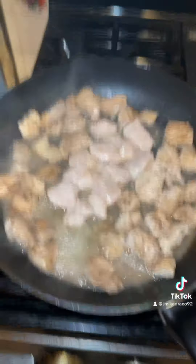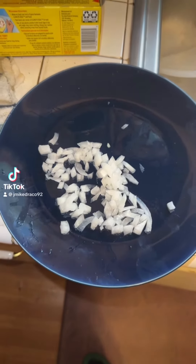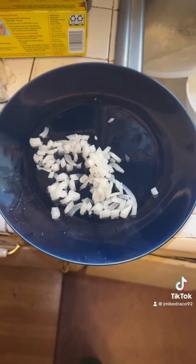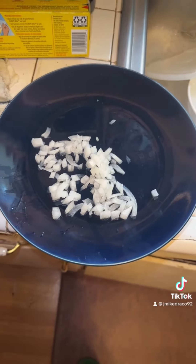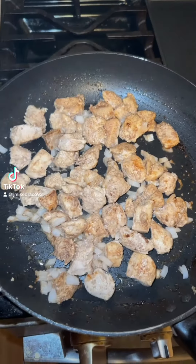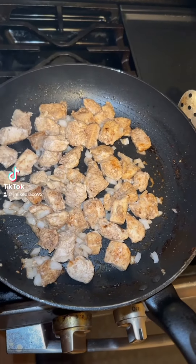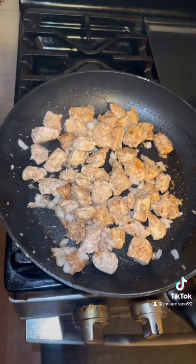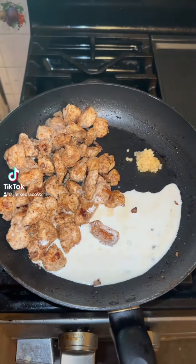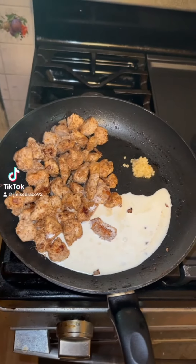I did skip over the onion in this recipe. The recipe wanted one medium onion but I only put a little because I'm really not a fan of onions. I put the onion in with the chicken and so far I'm liking how the chicken is turning out.